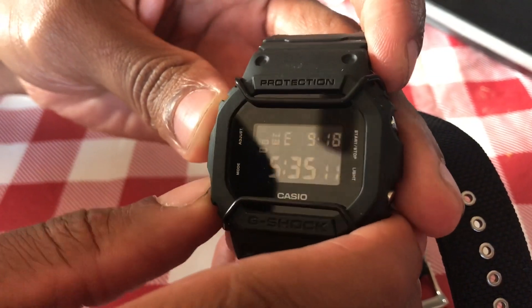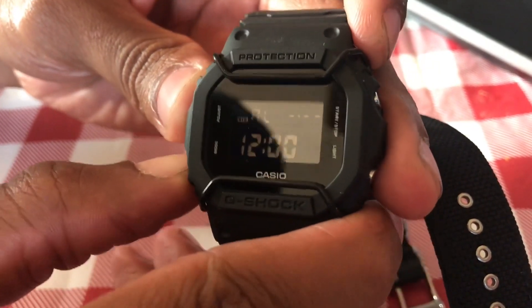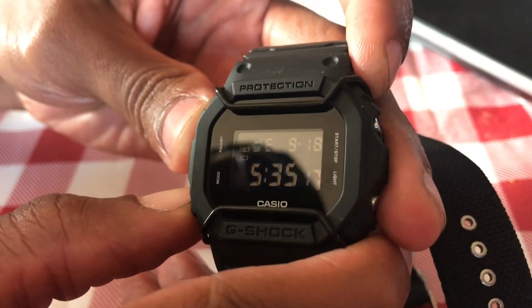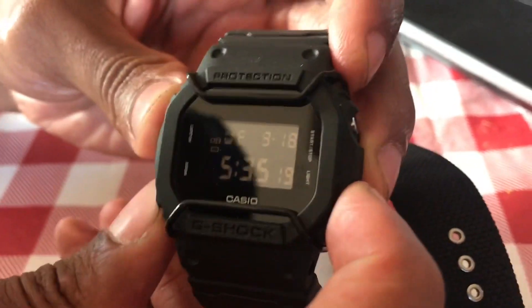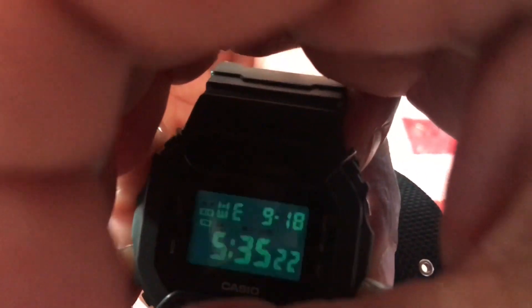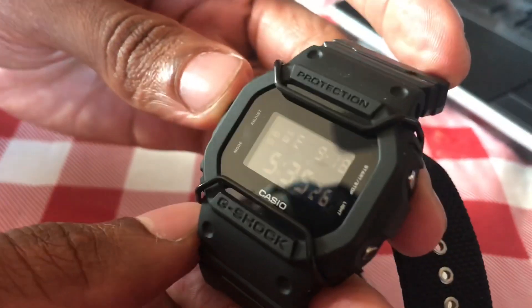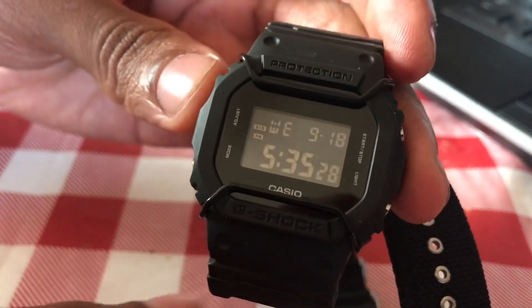We've got alarm, TR — a timer — and stopwatch, and that's it. The timer counts down and the stopwatch counts up. So it's got your basic functions, and there's also the light function.